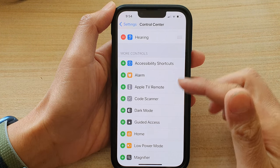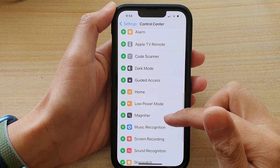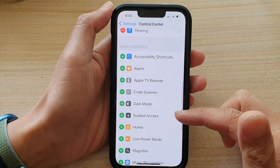Hey guys, in this video we're going to take a look at how you can add or remove the stopwatch shortcut to the control center on your iPhone 13 series.